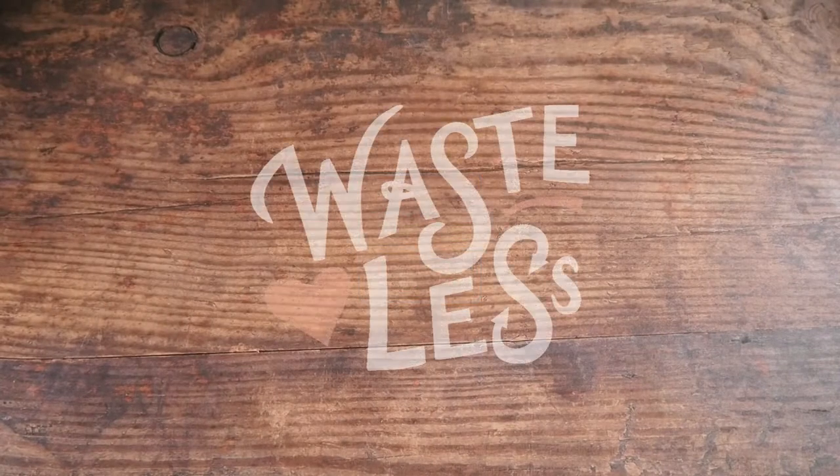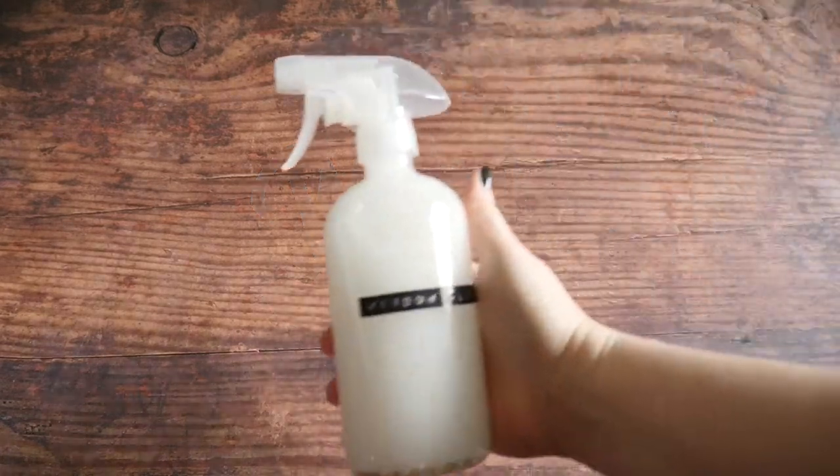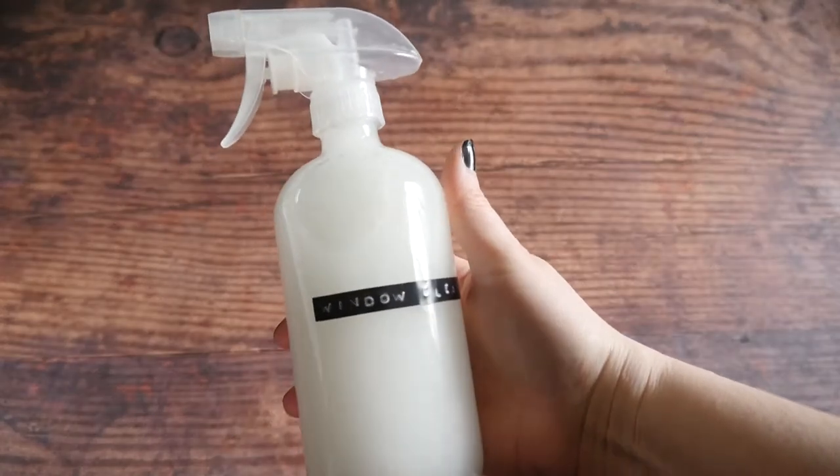Thanks for tuning in to Marion County's Waste Less with Jess, where I share simple tips to reduce waste at home. Today I'm going to show you how to make window cleaner that will leave your windows sparkling clean. Come with me and I'll show you how it's done.